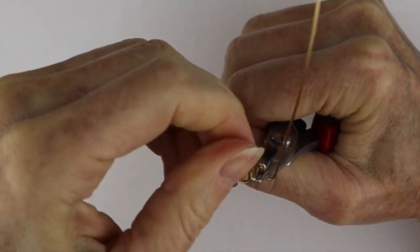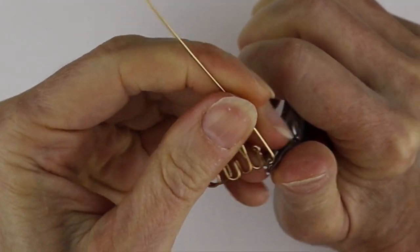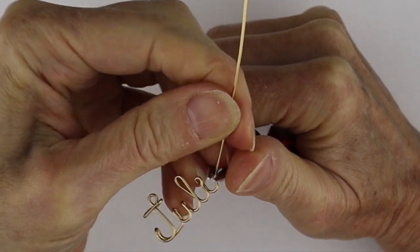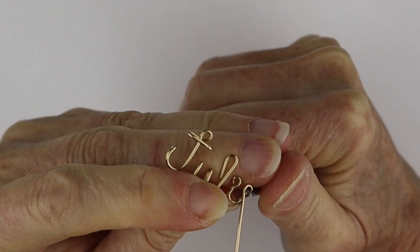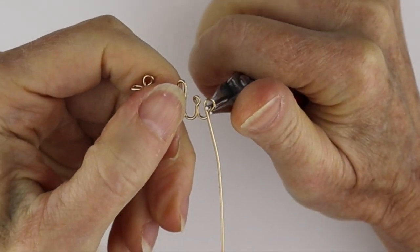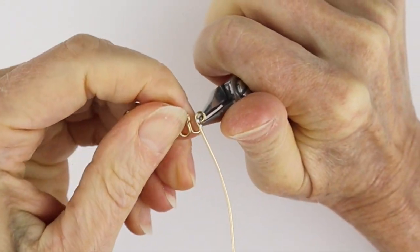Bring this around here — try to keep your letters at the same level. It's not always easy, but with practice it gets easier. For the E, I like to bend it on a bit of a jog. You can go up and down, but I like the way it looks with a little definition on the E, so give it a little jog to the right.